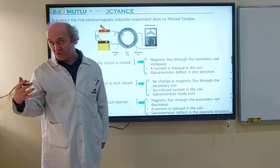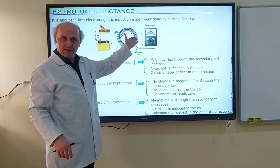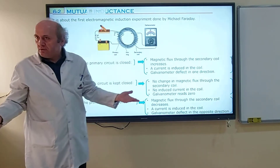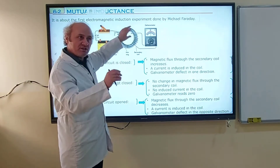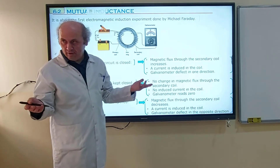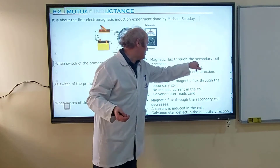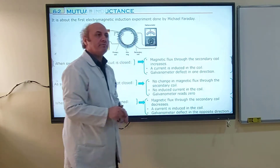Iron is a ferromagnetic material with high magnetic permeability, so the magnetic field lines follow through the iron. Initially it was zero — no magnetic field, no magnetic flux — but when you switch it on, the first coil produces a magnetic field. These field lines pass through the secondary coil, causing a magnetic flux. There will be an increase in magnetic flux from zero to a number. This increase causes the second coil to induce a current, and you will observe the galvanometer deflect in one direction.